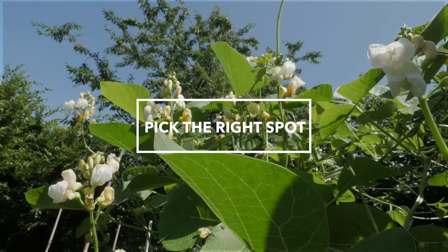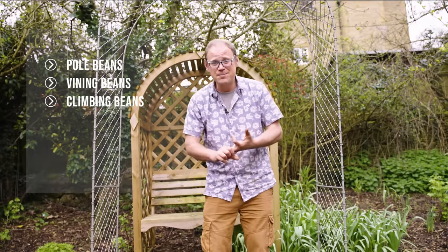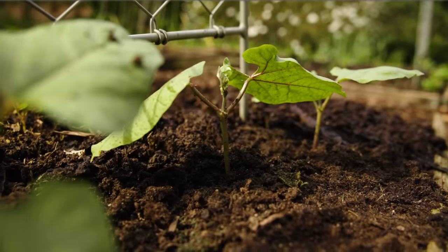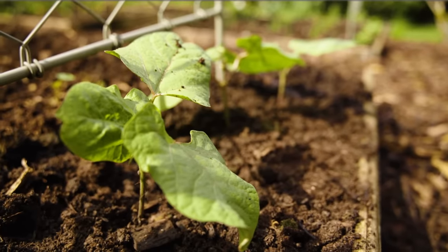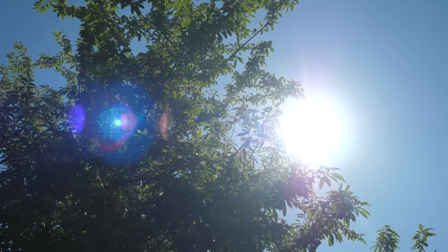More than any other vegetable, climbing beans are known by so many other names — there's pole beans, vining beans, string beans, snap beans, runner beans — but whatever you call them, they really love a sunny position. Give them somewhere that gets at least five hours of direct sunshine and preferably even eight.